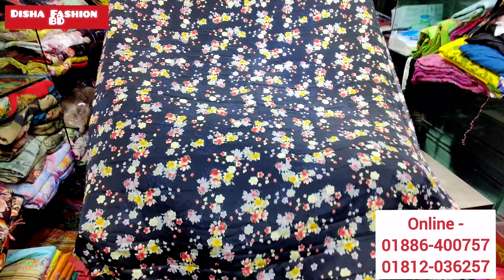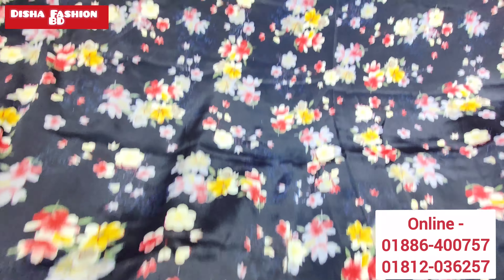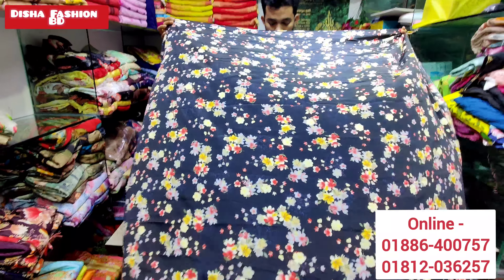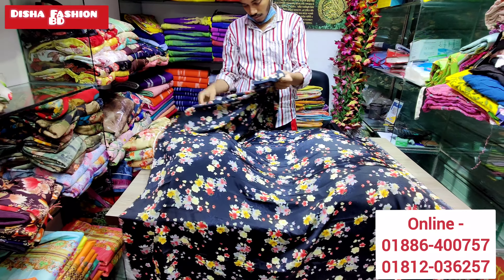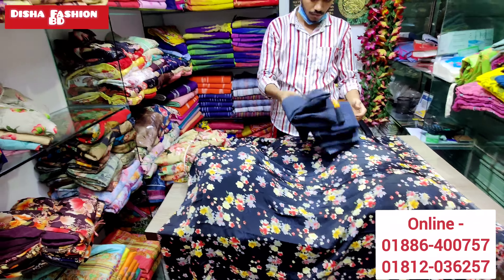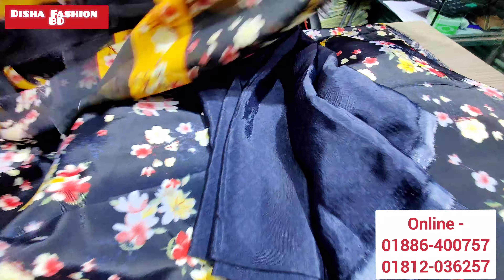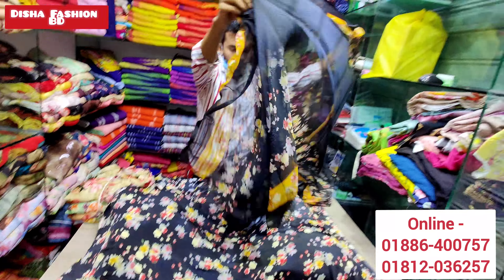Let me show you the black print that I have on our website. You can also see the website and make comments. Please follow us on Facebook and like our channel.